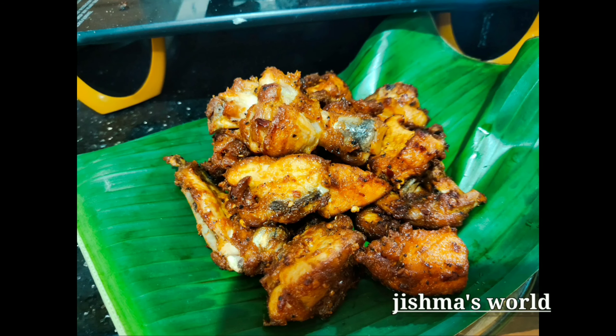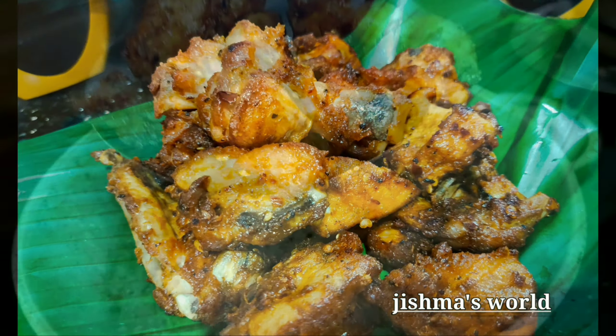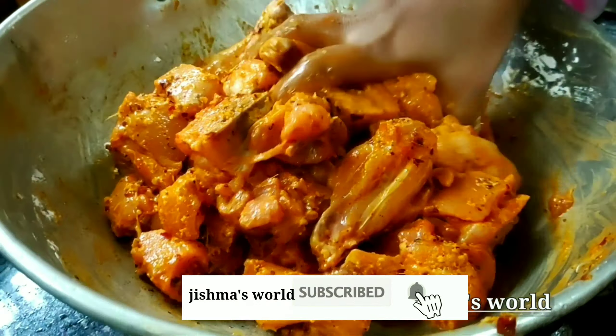Hi friends, welcome back to Chishmas World. Now I'm going to show you a chicken fried recipe. If you like this channel, you can subscribe.